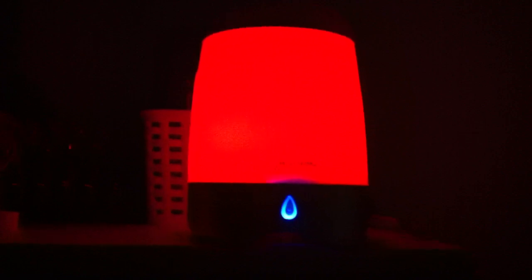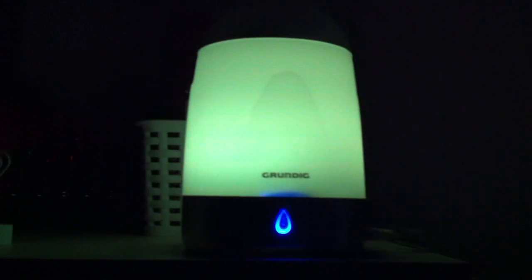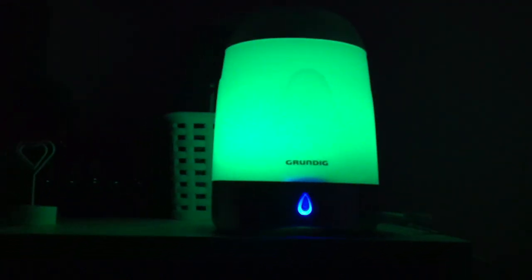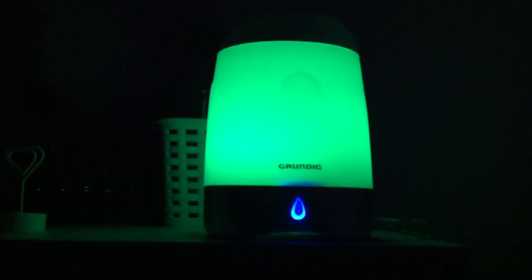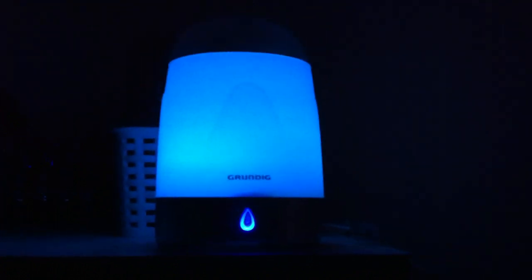I just thought I'd show you what it does. As you can see, it changes different colors — it's on red, before it was on pink. It does the full rainbow, it's so beautiful. It's more vibrant in real life than what's coming off on camera.